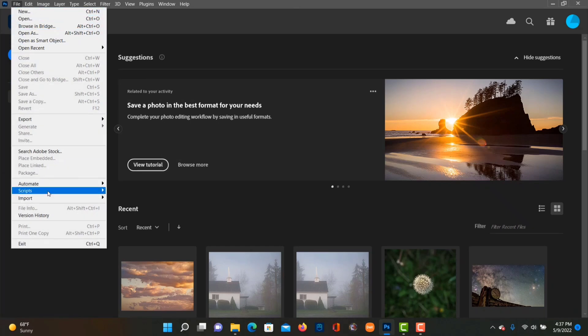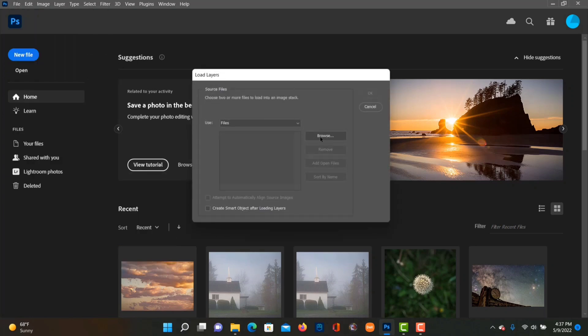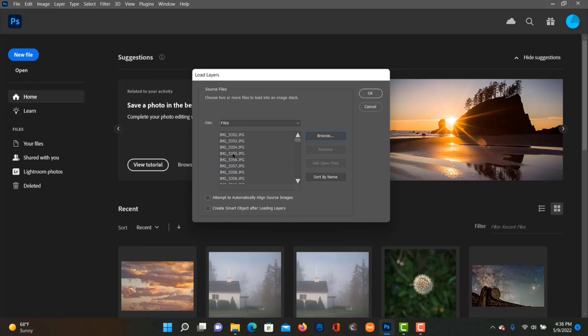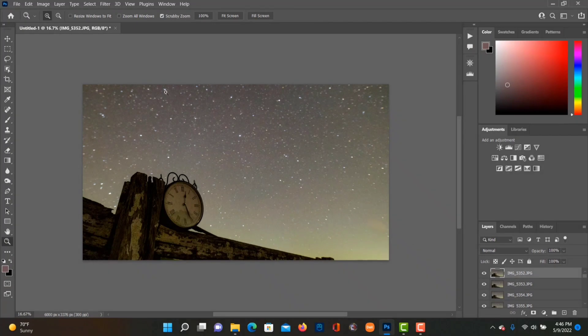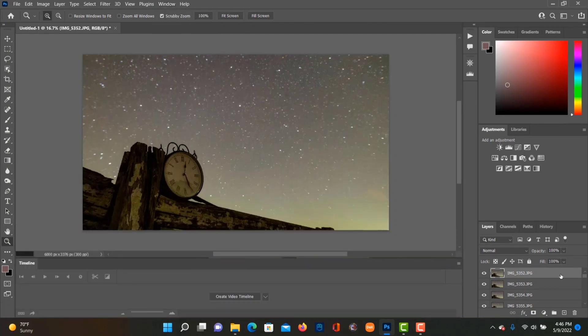Once that finishes, open up Photoshop again. Go over to Scripts and click Load Files into Stack, then click Browse and choose our JPEGs — select all of them and open them up. Click OK and it will load all of these images into a stack, with each image on top of the next one. This takes a few minutes. Once it finishes, go up to Windows, choose Timeline, click the top layer, and holding down Shift, click the bottom layer. With all of them selected, click Create Video Timeline — that puts them onto the timeline.